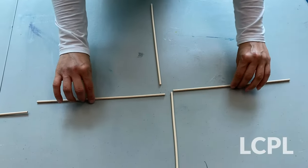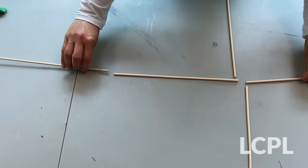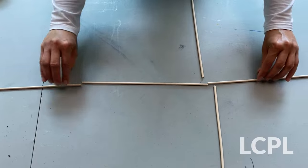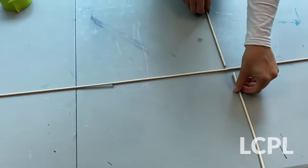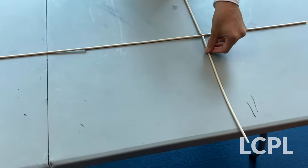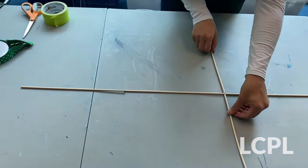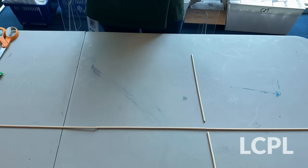For our kite, Ms. Nuria and I are going to use three dowels together for the long part of the frame. And then for the shorter part of the frame, that should be about one third of the way down, we are going to use two dowels. So you see it makes a really nice frame. We'll be back after we start duct taping them.